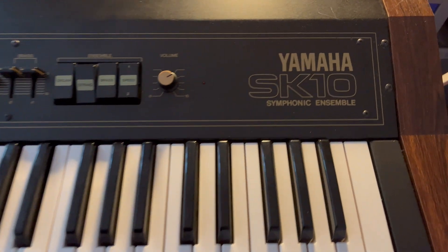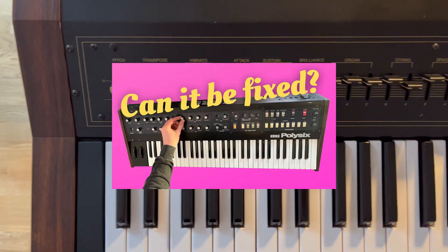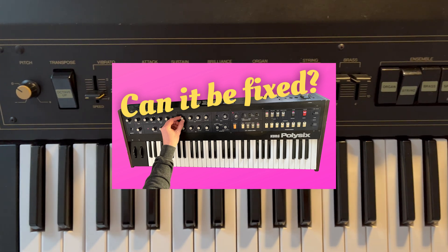Hello and welcome to the Polykit channel. In my previous video I fixed a broken Cork Poly6 Polyphonic Synthesizer.